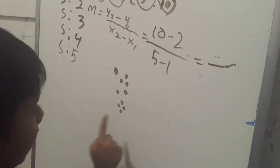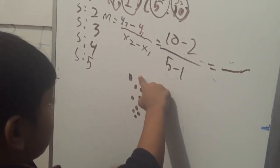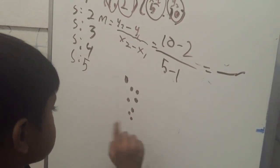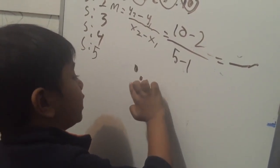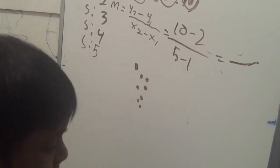I had ten balls. Let's erase my two balls. So how many balls are left? There are one, two, three, four, five, six, seven — there's eight balls!